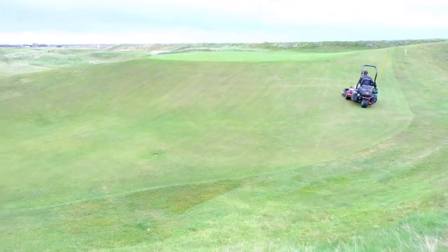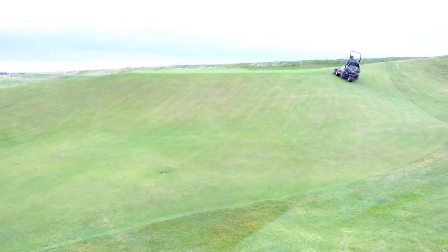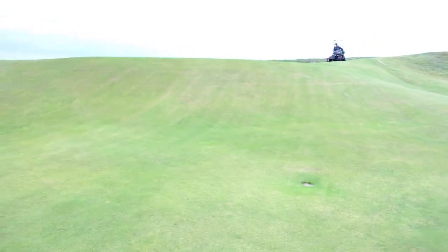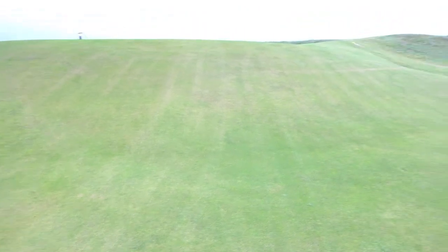One of the most significant improvements since last year's Rescue work has been the sixth approach. There was a considerable amount of ryegrass contamination in this area, and we've basically achieved our goal of bringing this up to not far off putting-green standard. It's getting cut at seven millimetres just now, but it's very, very clean, which we're delighted with. It's nice and slick and it's a joy to putt up if you're going for the green.